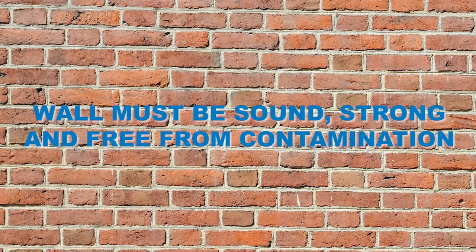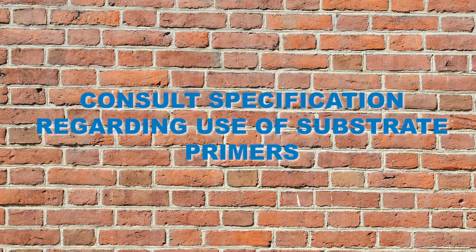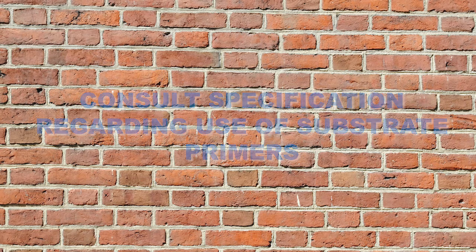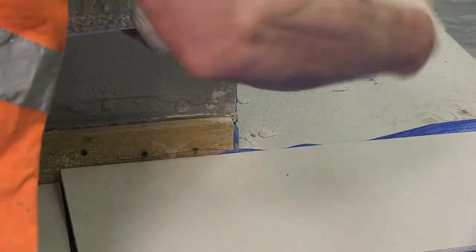Prior to commencing with the installation, the wall must be sound, strong and free from contamination. Gypsum substrates should be perfectly dry and free from dust. Consult the specification regarding any substrate primers if required.